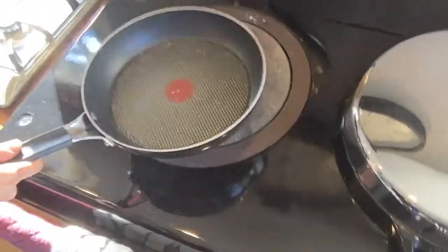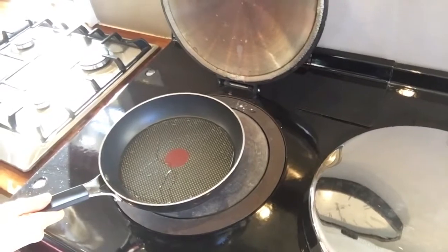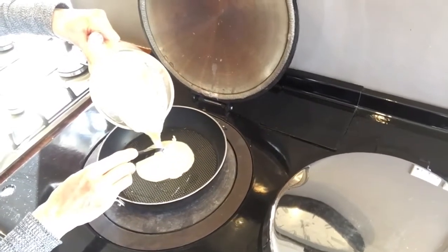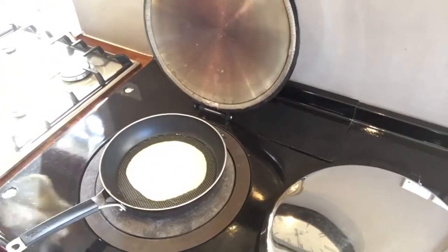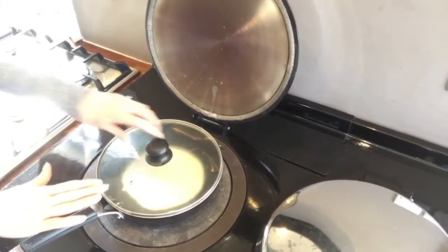What we've got here is coconut oil in a really good pan — this is a Jamie Oliver pan and I love it. I don't go for giant pancakes, I go for about that size. Put the lid on and just let that cook for about a minute or so. What you're looking for is that the surface starts to produce little bubbles, and then you can just flip it over and it won't fall apart.